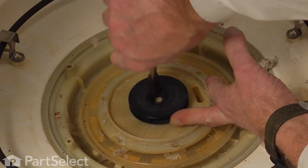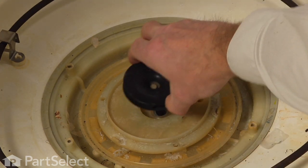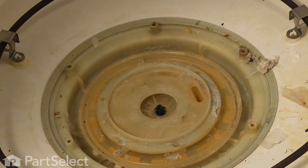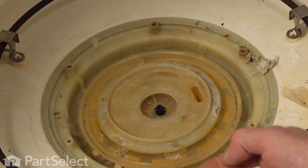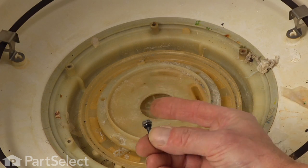We need to get a good grip on the impeller itself and loosen that screw. Simply lift the old impeller out, remove the old screw, and inspect the little rubber gasket on it to make sure that it's still in good shape — if not, we'll need to replace that as well.